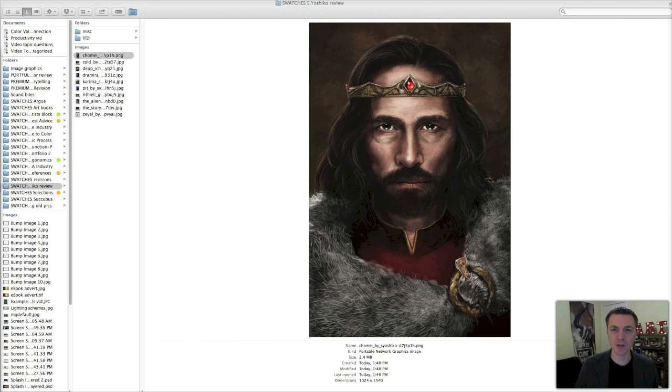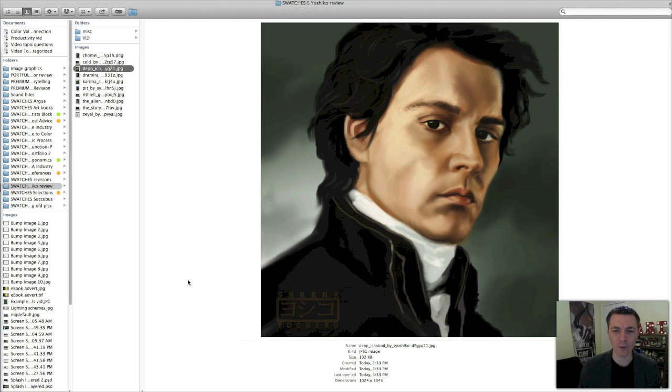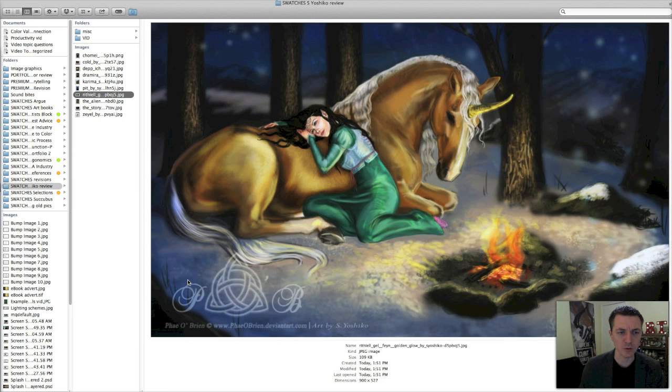I've already gone out and downloaded 10 images from her gallery as a sample of her artwork. If you'd like to see the rest of it, feel free to follow the link below. Most of her images were character based, so you see a lot of figures. She also does a fair number of celebrity portraits, fan art, and a couple of book covers. I don't know if a lot of these characters are original creations or someone else's.